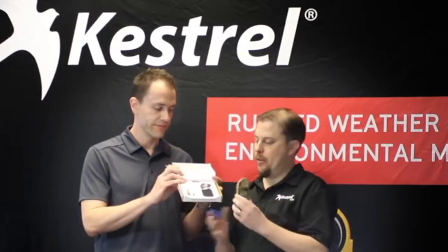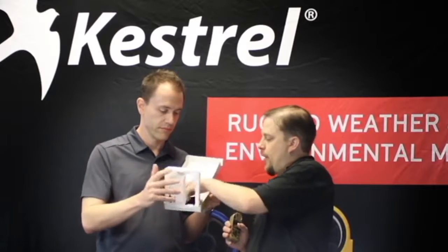Well, step one we're going to take everything out of the box. As you notice we have the meter, we have a pouch to keep it in for carrying, and we have a battery and a lanyard.